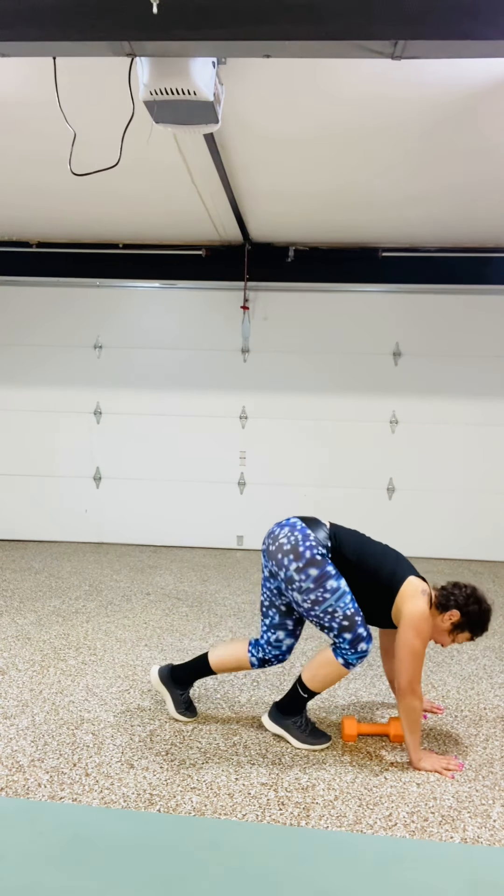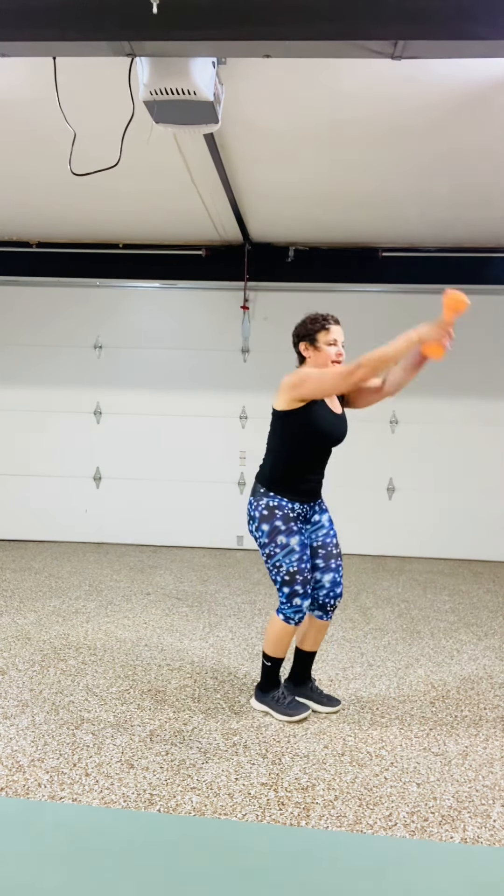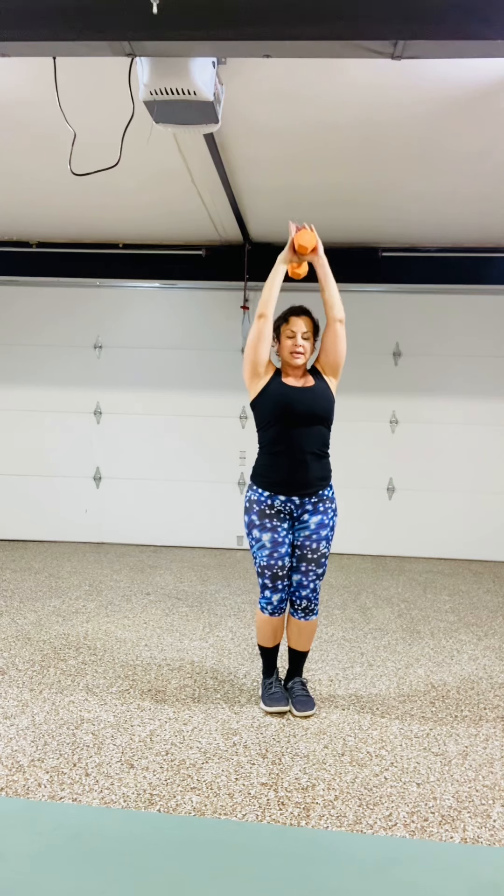Walk your feet in. Pick up your weight. Feet together and give me a skull press for 8, 7, 6 — keep the shoulders away from the ears — 4, 3, 2, and 1. Repeat that left and right. Have yourself a great workout — workouts for women over 50. Have a great day.